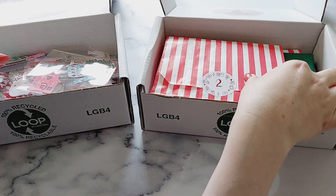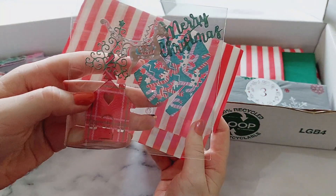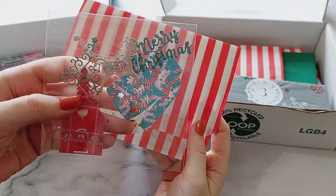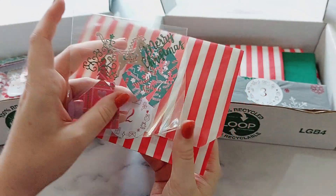For day two I just made this little pack of dies — some simple dies ready to be used — and I've packaged it up in this stripy bag.